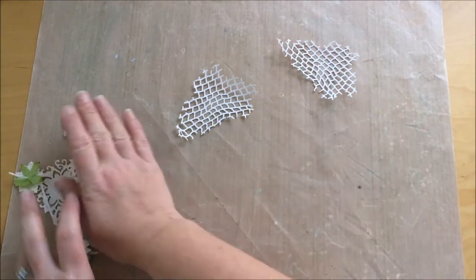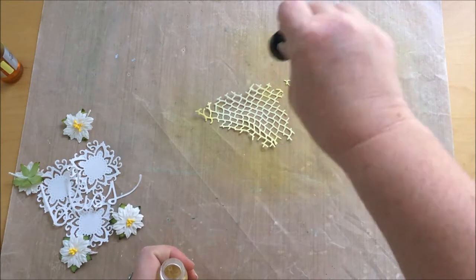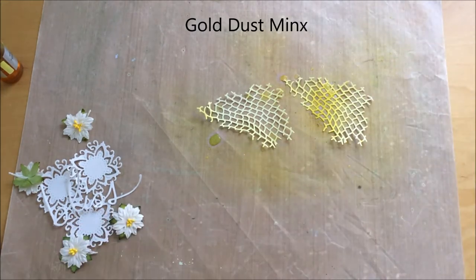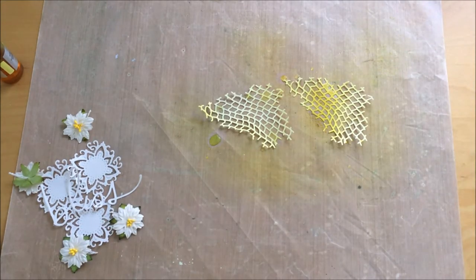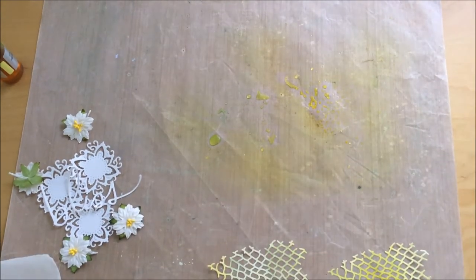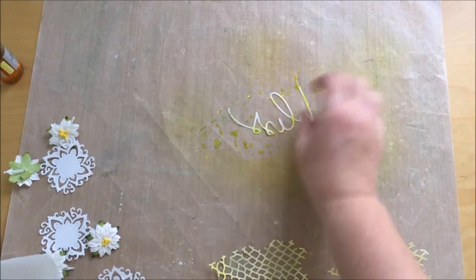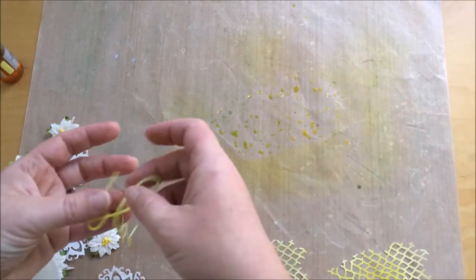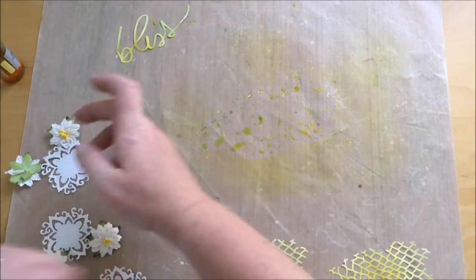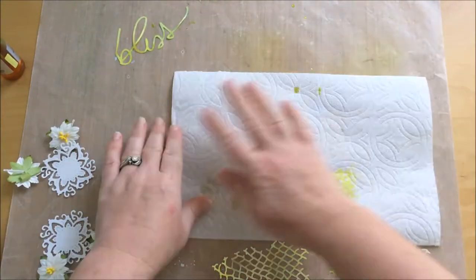Now I have cut some die cuts with white paper and I'm spraying some inks to give the color I want on each piece. With fine die cuts, if you spray them they will be so soaked they can tear a bit, so sometimes your finger is the best tool you can use to apply ink.